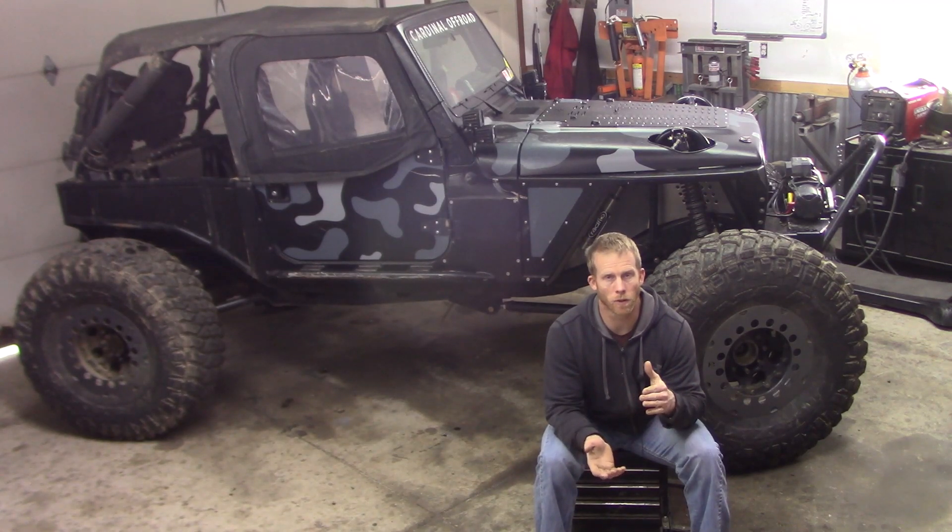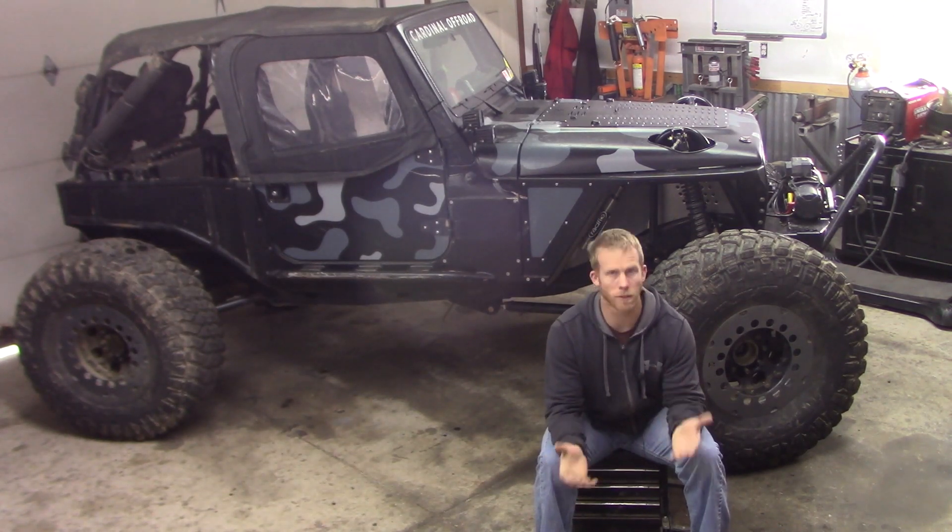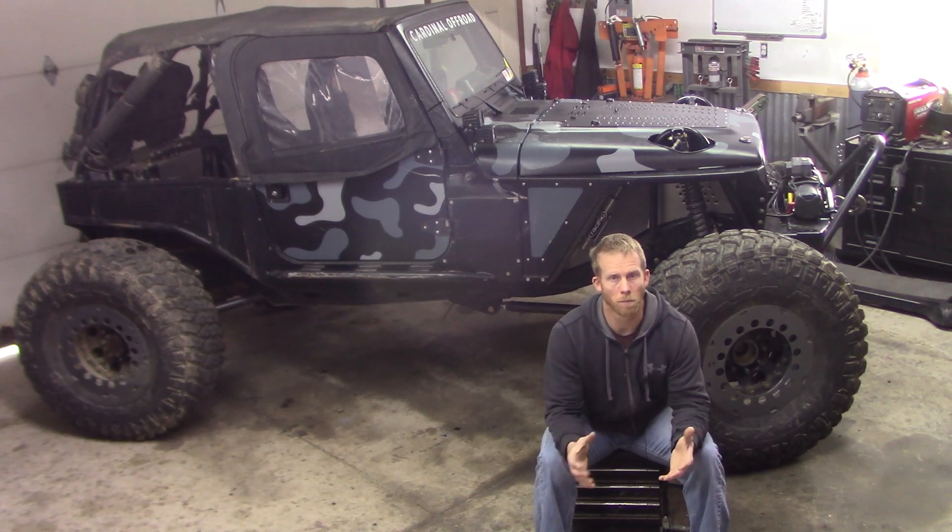The next thing is to make sure the height is okay. You don't want the radiator sticking way down and hitting the pitman arm or some part of your suspension. Once you have all that figured out, you can go ahead and purchase the radiator.